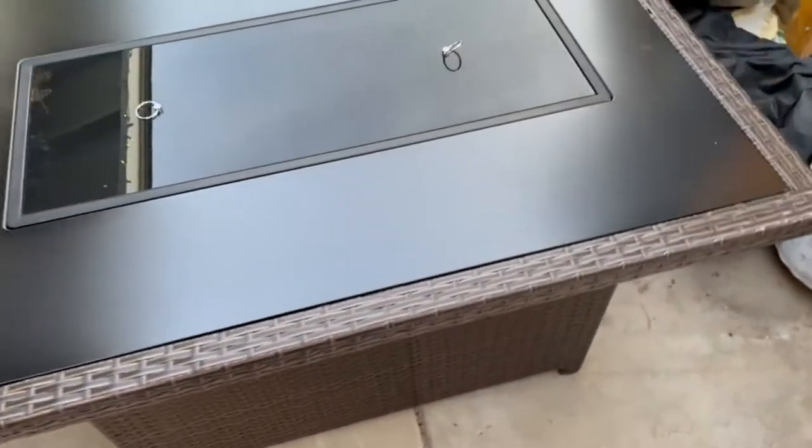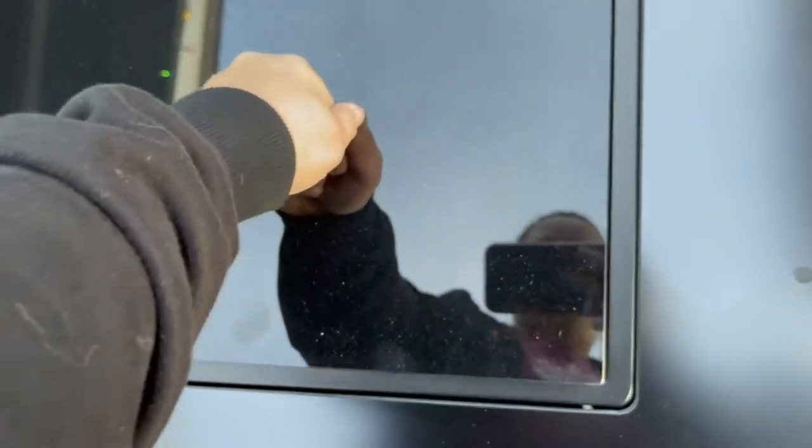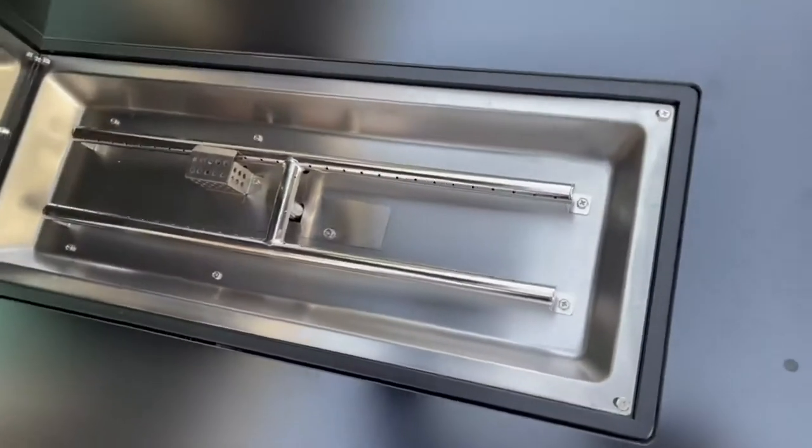I want to show off this gorgeous fire table. It's got plenty of room on the glass top. It comes where you need to assemble it, so we did put it together.